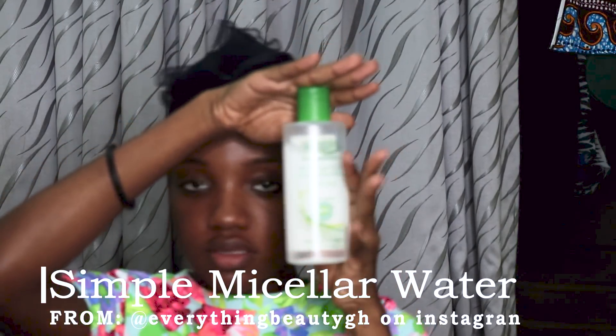I use cotton wool for the second cleanse, because you can never get all the makeup off in the first cleanse. I pour my Simple micellar water on the cotton and go back in to clean all the makeup off. I wipe around my eyes, eyebrows, behind my ears, and my neck — everywhere. Don't forget your neck or else you get wrinkles. As you can see, everything is cleaned off — no makeup remaining.